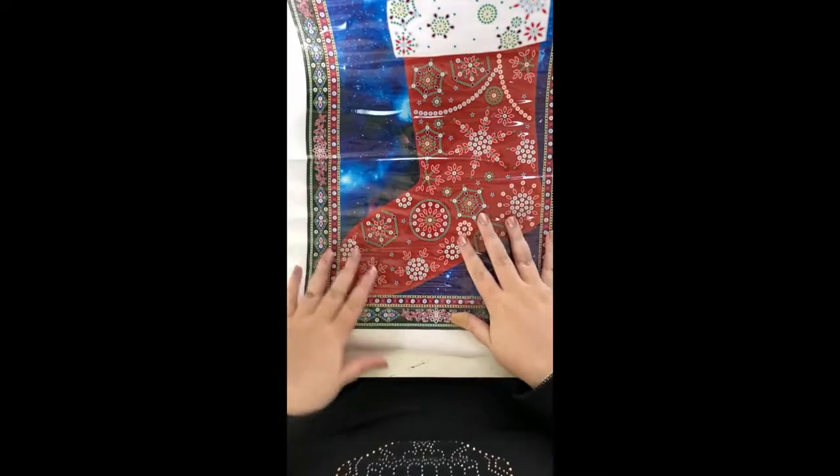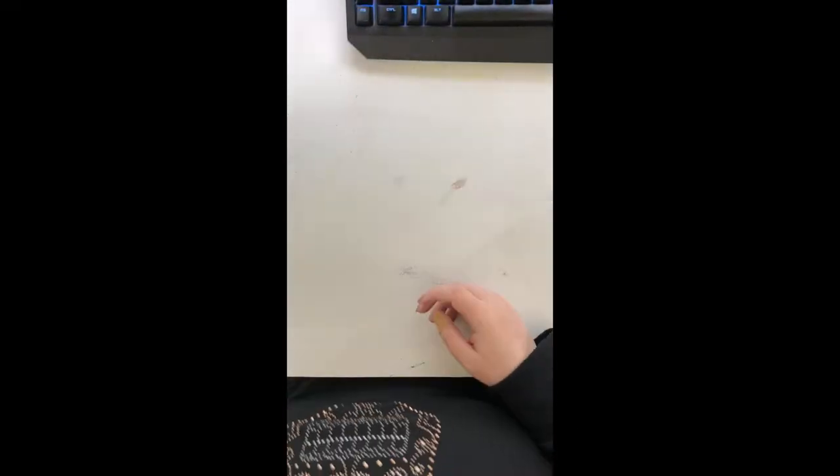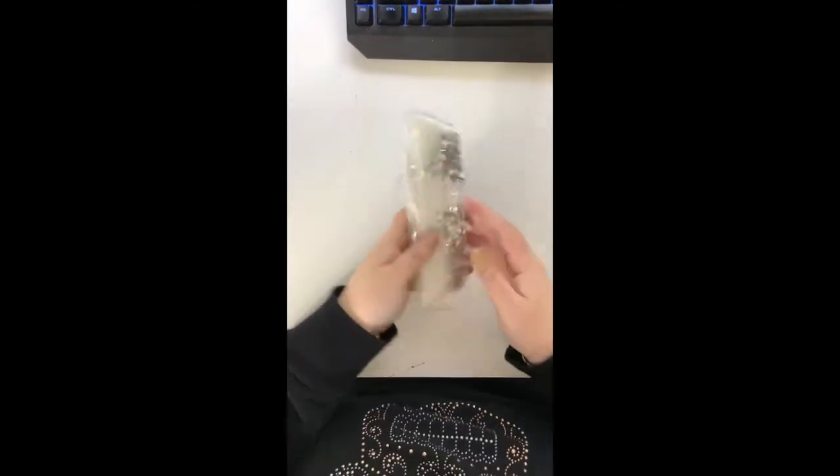There are 11 different beads for this one. That one keeps blowing up so I'm going to move it out of the way and then we'll take a look at the drills.